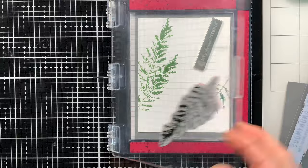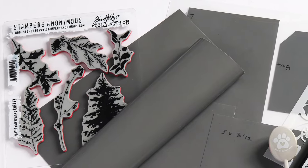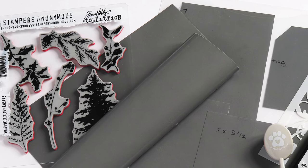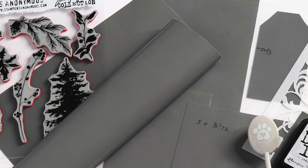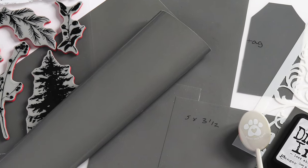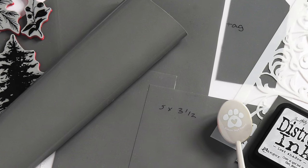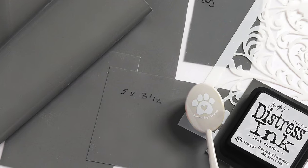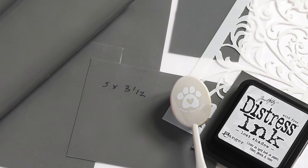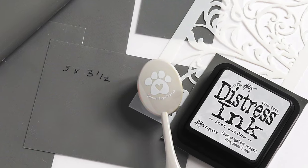The Tim Holtz media grip has so many uses in your craft room — for holding paper in place, keeping your stencils tacked down onto your project, and keeping tools from shifting while you work. You've got a lot of options for incorporating this tool into your everyday crafting. Be sure to check out the links below in the video description to find the media grip at our Simon Says Stamp store, as well as links to the Simon Says Stamp storage sleeves to keep your media grip clean when not in use.